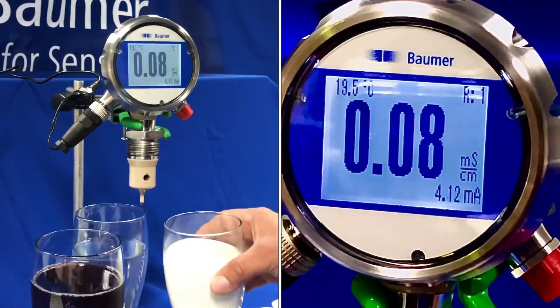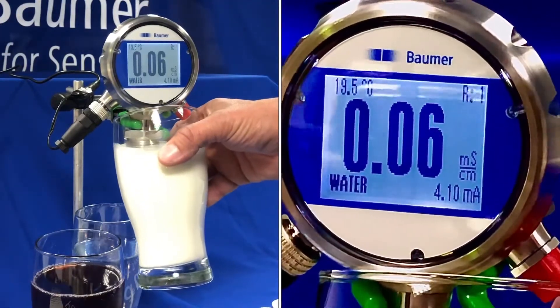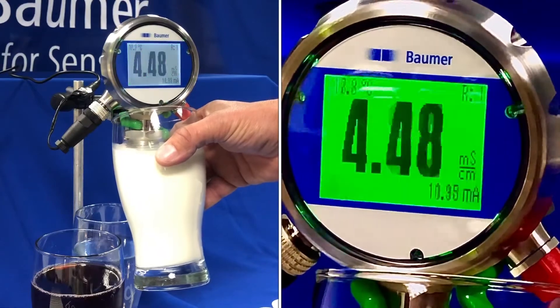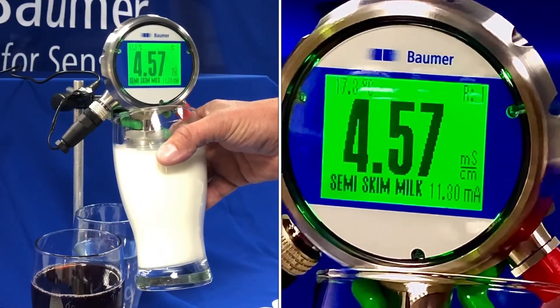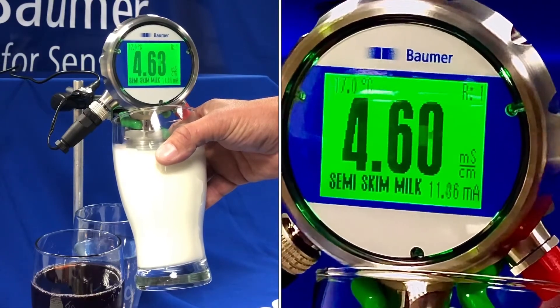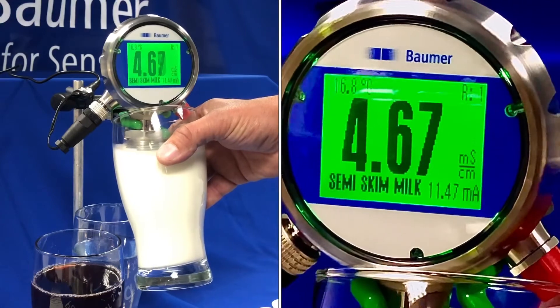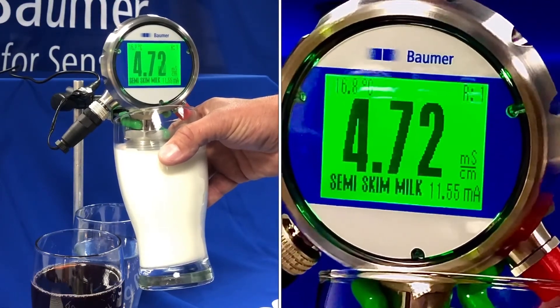Finally, if we look at milk, the reading will change again. We've now got semi-skimmed milk, a steady green display, and about 11.4 milliamps. You can also see the temperature in the top left-hand corner has changed.